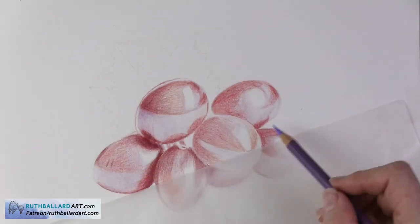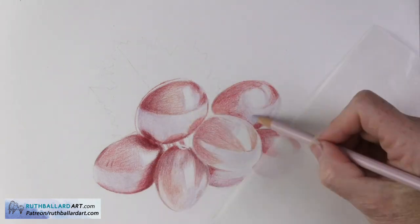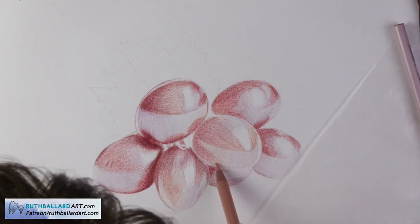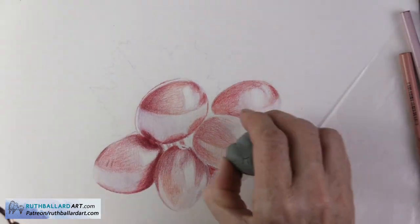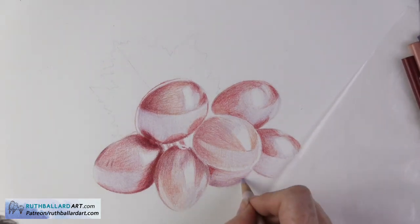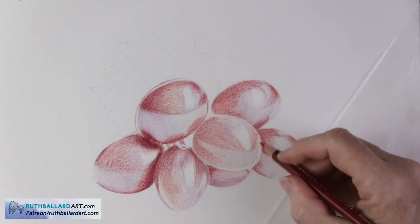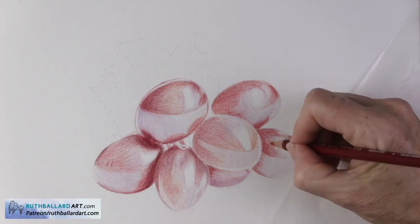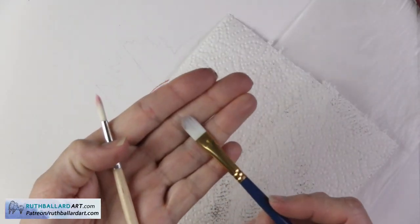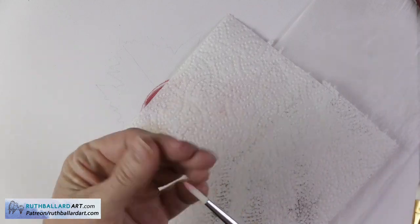Before I apply solvent, it's extremely important to make sure you have enough pigment applied. There needs to be enough pigment so that the solvent can work — if you put solvent down without enough pigment, nothing will happen. The layering takes a bit of time, but solvent really speeds up the process of not having to add too many additional layers.